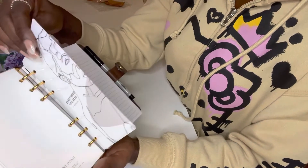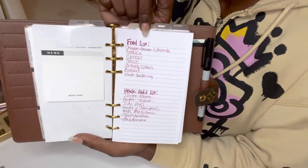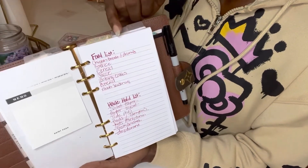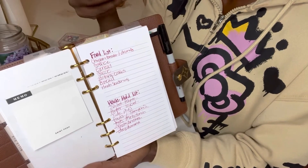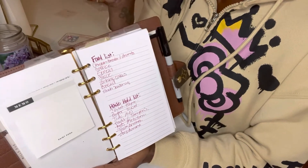Next, we're just going to turn this page. This is a little sticky note — I have something covered up, but here's where I write our food list and household items that we need. I will write this down, take a picture of it on my phone, walk around in the store with my phone open looking at the list — or I will pull out this agenda. It just depends.